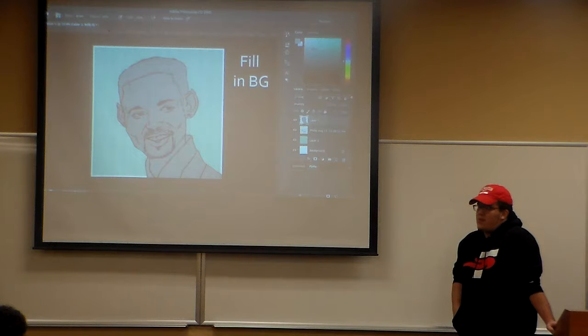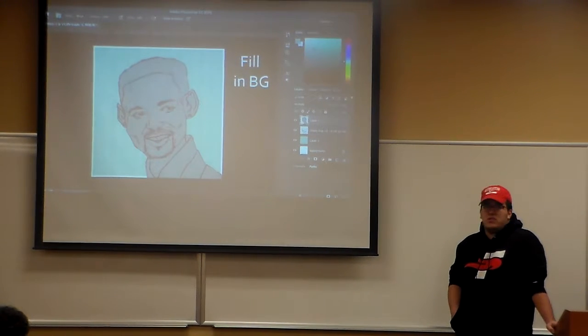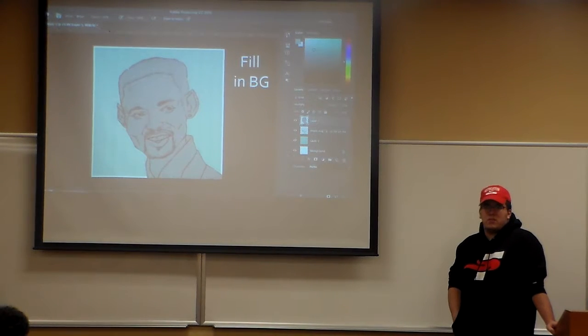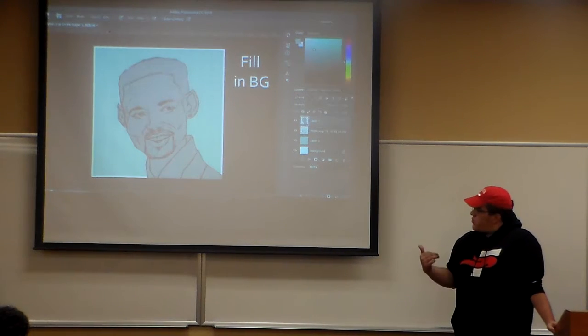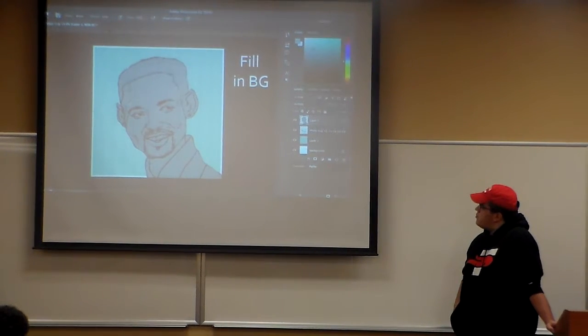The next thing you should do for any project in Photoshop is add a background layer, because it's very easy to get something off in the corners that you won't be able to see. So instead of working with a white background, try to work with gray — a monotone or something like that, like a neon blue.